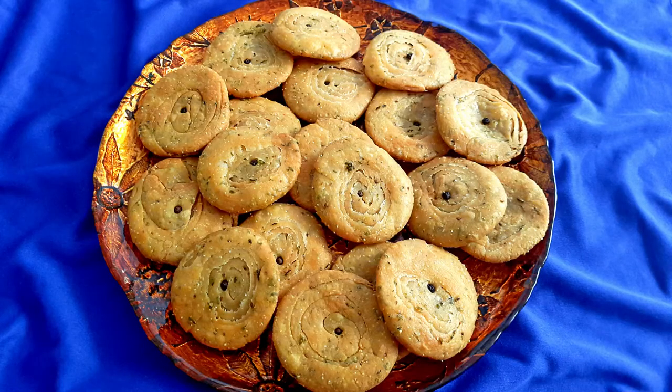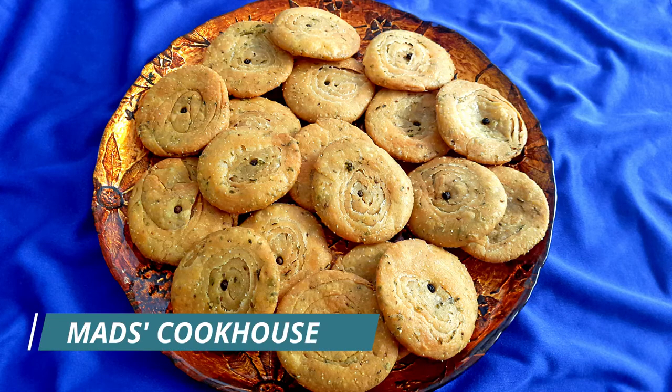Enjoy with a cup of tea or coffee. For more such recipes, follow me at Mads Cookhouse and be sure to like, share, and subscribe.